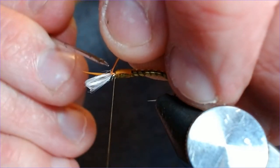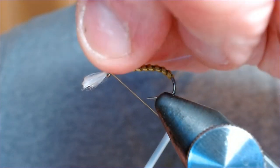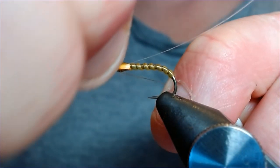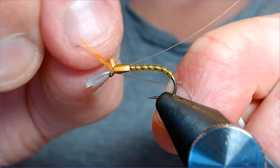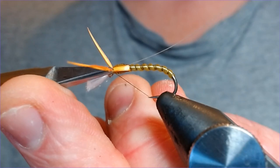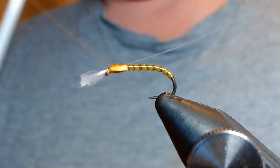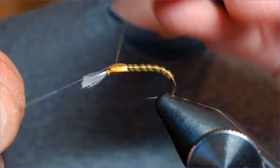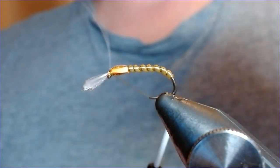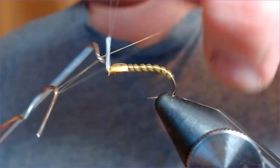Using a dubbing needle before things get stuck together and cause problems. Just bring them back — one turn in front, turn behind — and then you should just be able to wiggle these off. The goose biots are actually quite strong and don't want to break, so we'll just do it with scissors instead. Just tidy that up with a couple of turns. Then forward with your thorax cover — the pearl mylar — just bring it forward, lock it in, lift it back, and then finish with your whip finish.